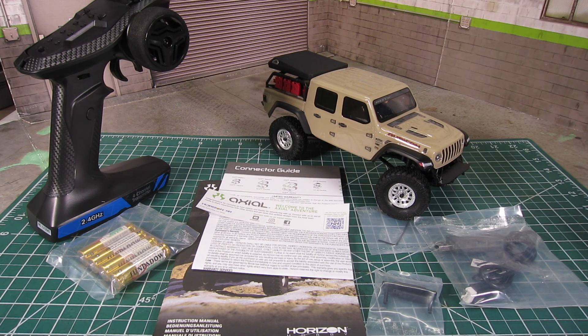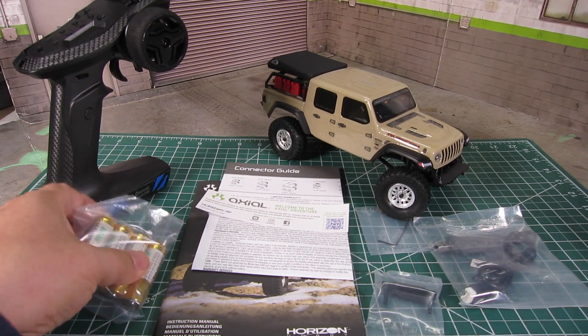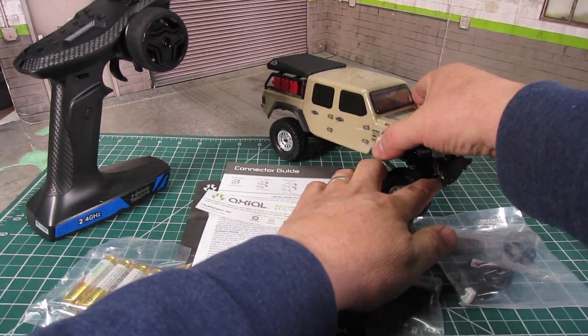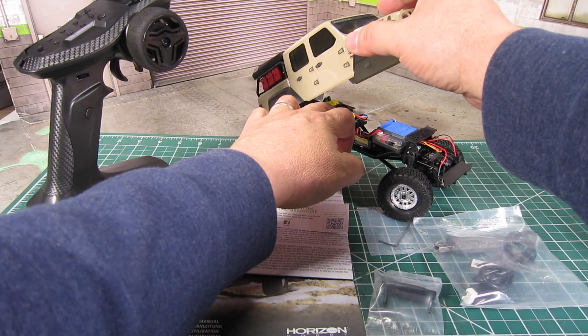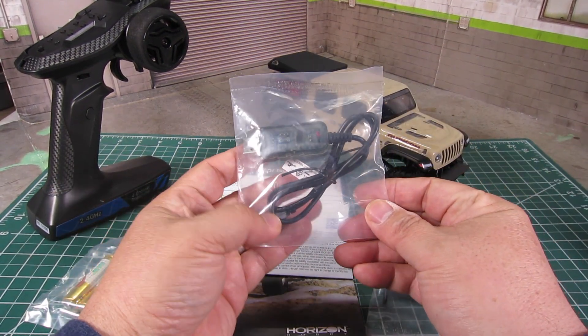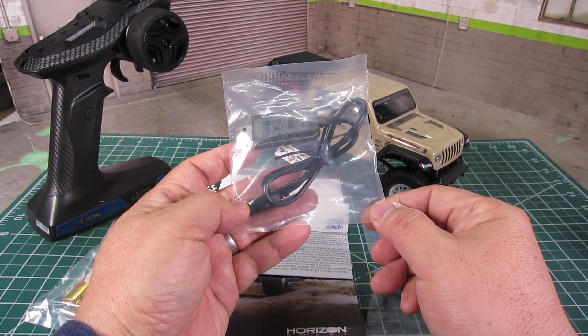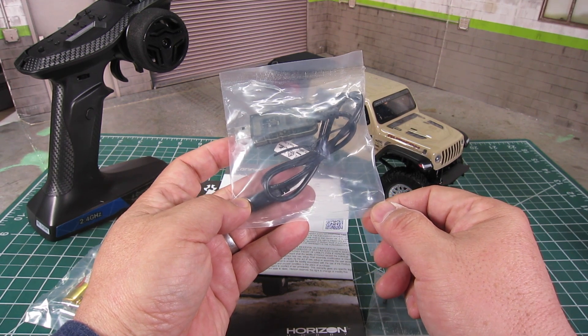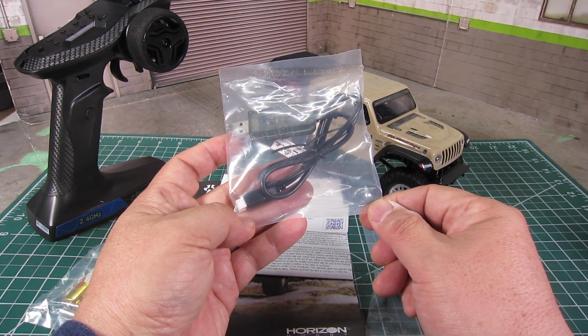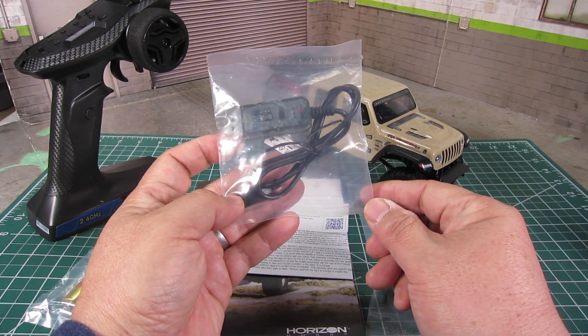Here's the Jeep Gladiator with everything out of the box. Like the previous versions, it is truly ready to run as it comes with everything you need. It comes with batteries for the transmitter, a 2S LiPo battery, and a revised USB charger. Previously I recommended not using the stock USB charger and instead charging with a better LiPo charger, as the stock USB charger was not very reliable — causing fires in some instances. We will have to see how this one fares.